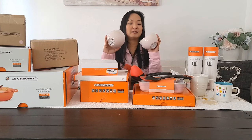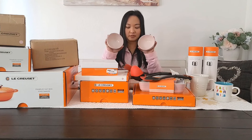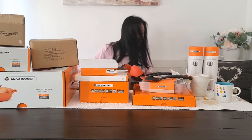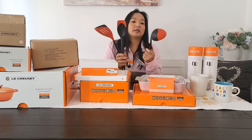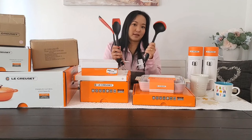I actually got four of these — four mini pink bowls, which is super cute. That's why I had to get four. And let's move on. These kitchen tools — the ladle and spatulas — they don't come in pink. So that's why I got the red one.